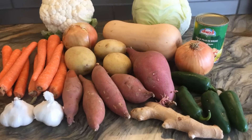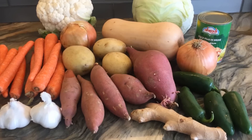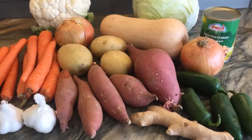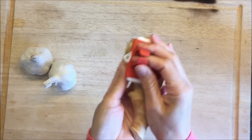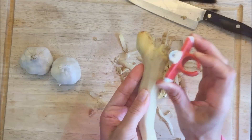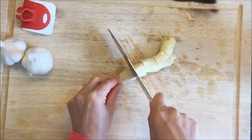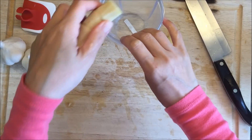Hello everybody! I have a recipe to share with you today. This one is perfect for the fall — it has so many root vegetables and it's really delicious. I've got two versions: a vegan and a non-vegan version. You can check the description box below for a link to my website that has both recipes.